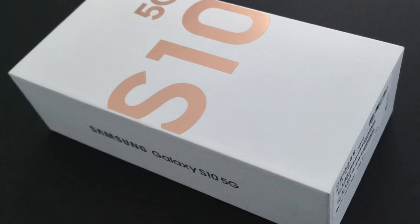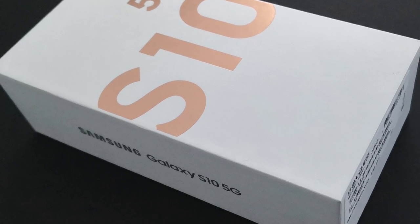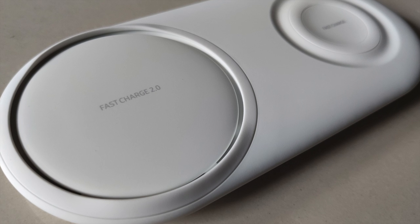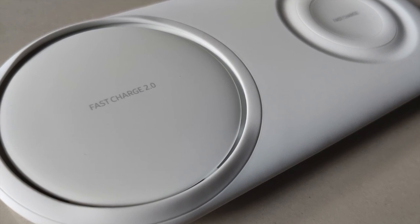The Galaxy S10 phones are the first to support FastCharge 2.0. We'll see how the Galaxy S10 5G and S10 Plus charge with FastCharge 2.0 versus the original FastCharge, using the Samsung wireless charging dual pad, which supports both FastCharge 2.0 and FastCharge with two different charging pads.